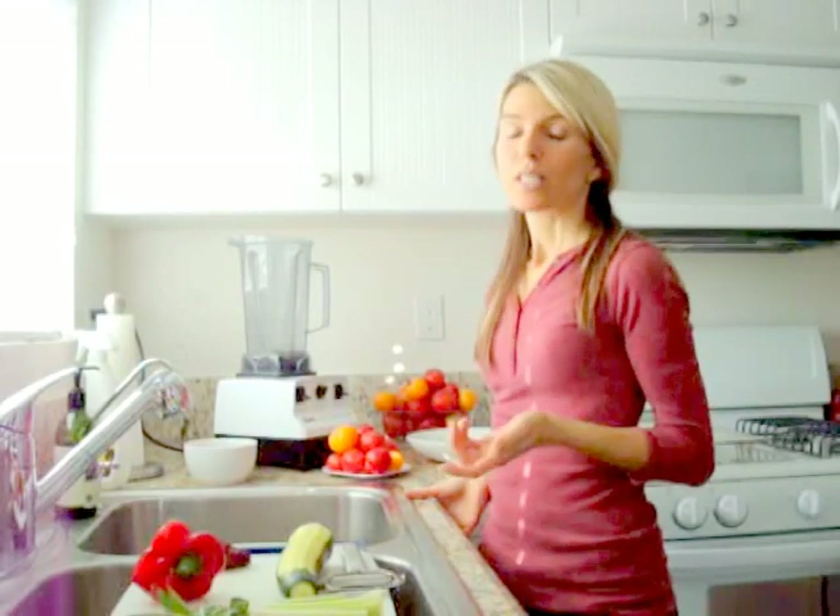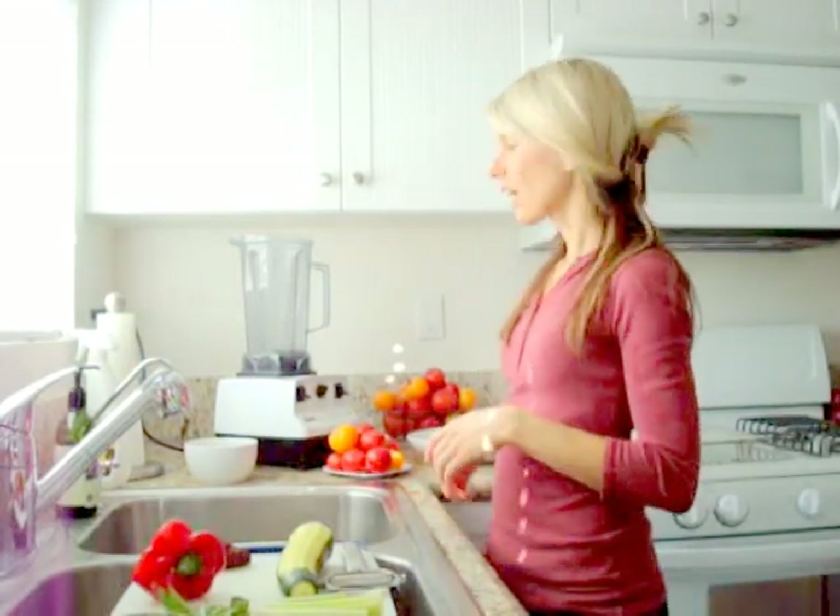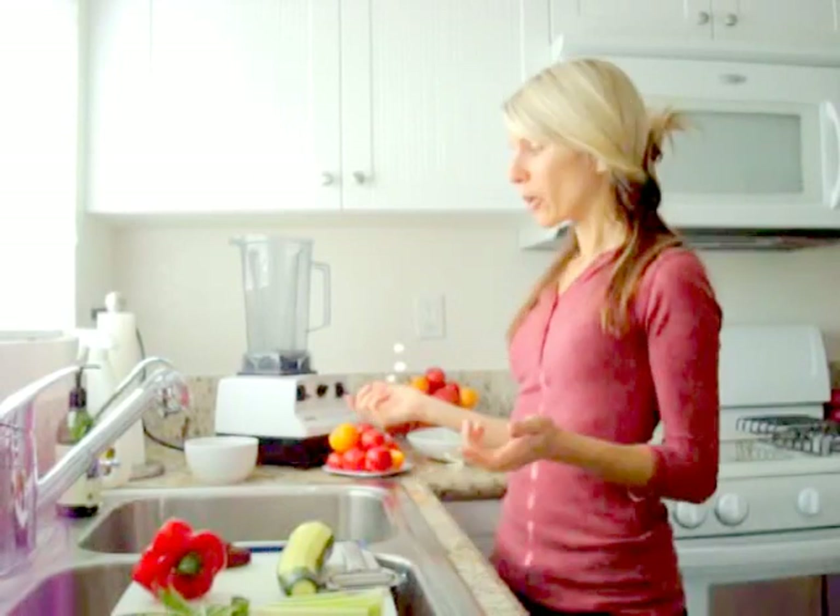Hi everyone! Welcome to Raw Synergy TV. I went to the farmers market today and got a ton of beautiful tomatoes, so I thought I would make a popular raw food dish of zucchini pasta. It's super easy and really delicious, and I just want to go ahead and create it for you real quick right here.